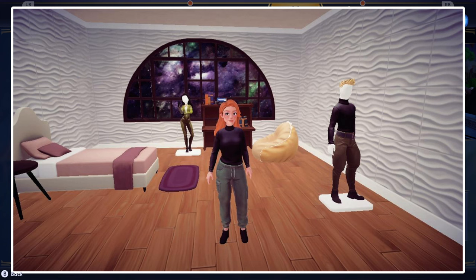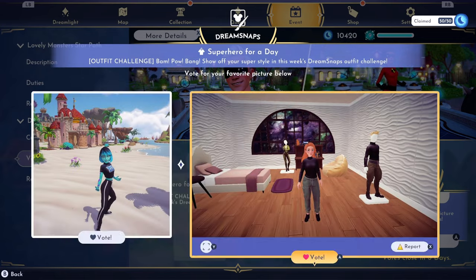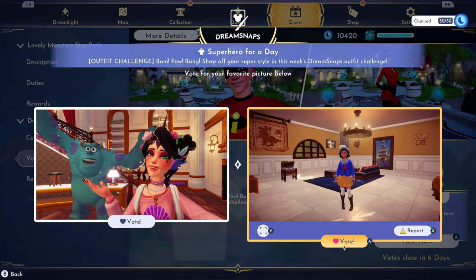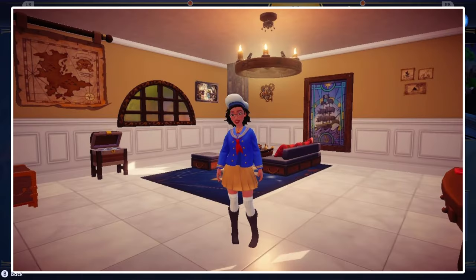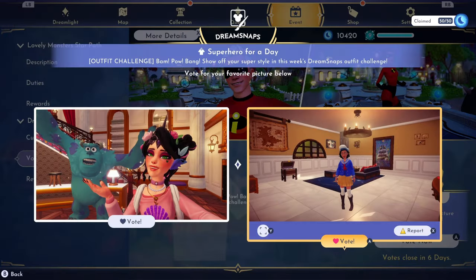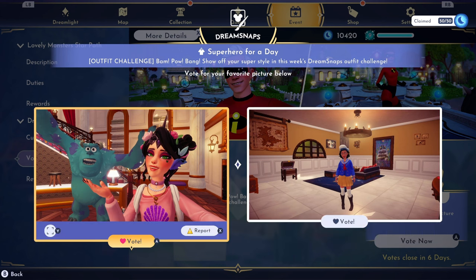I wasn't keen on the mannequins at first when they came into the game, but I can see the appeal now - especially for outfits, it's easy to just put on something different. I get it now, especially with more clothes coming in nowadays. Those Sully eyes are awesome - I love those eyes. My mom dressed as Donald and had Donald with her - I'll ask if that's hers. When I go visit my mom it's all she talks about, she loves this game.